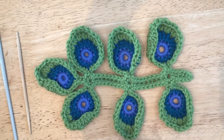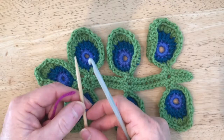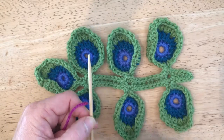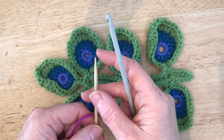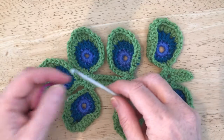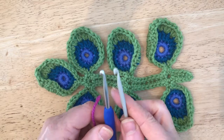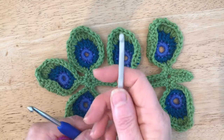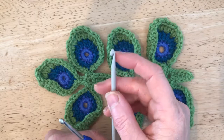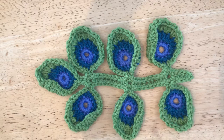You'll probably find a pointed tool very useful as there's a lot of poking about trying to find the right place to put your stitches, so something with a good point on it will help. I've also chosen a hook with a slightly more pointed tip — normally I'd prefer a less pointed hook, but today I'm using the more pointed one. Round one is worked through the back of the loop — the whole round is worked through the back of the loop.